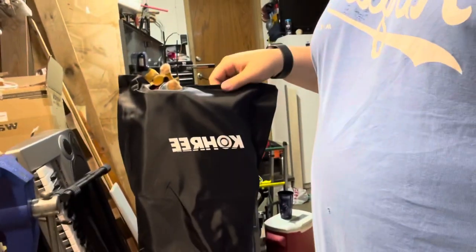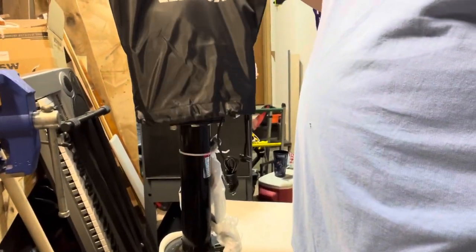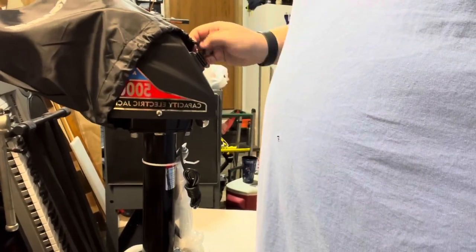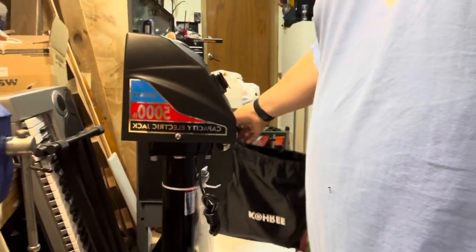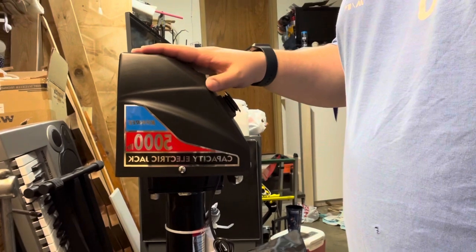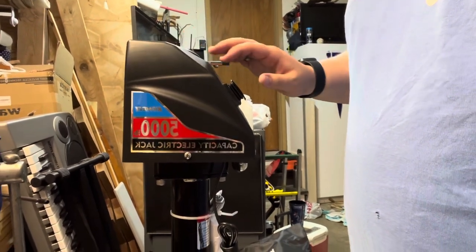I reached out to Kori to see if they would warranty their product. It wasn't something they were going to be able to warranty for me, but I told them I'd be interested in reviewing one of their products on the channel — giving them an honest review. And they were willing to send me their new jack, which is a 5,000 pound capacity jack that looks a lot like the one on there now but is all black, which I think looks really nice and sleek.